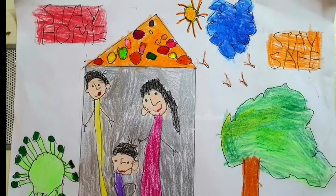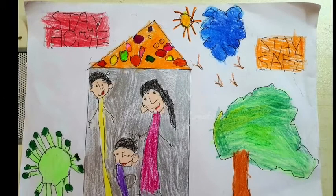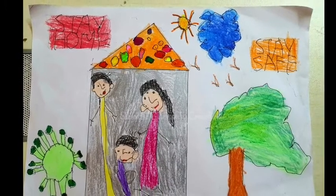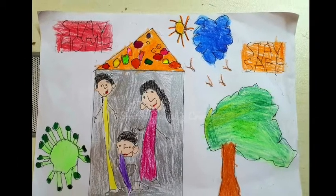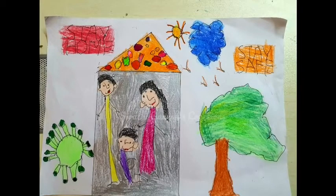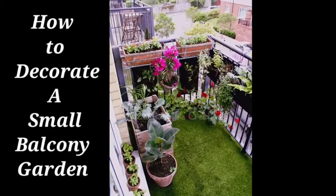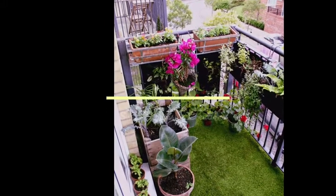Friends, welcome back to our channel. This is a drawing made by my daughter — she is 3 years and 10 months old. Since a three-year-old can stay at home, we can too. So let's start this video where I give you tips on how to decorate a small balcony garden.